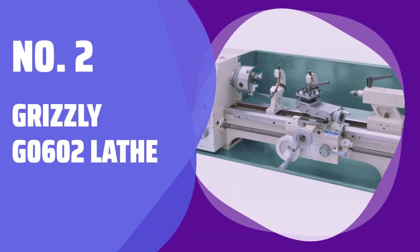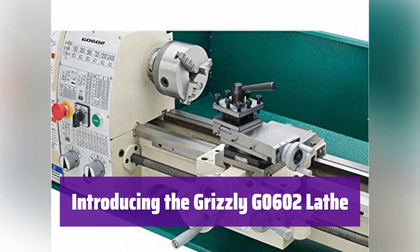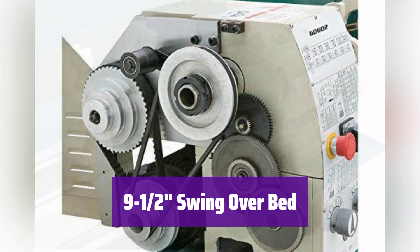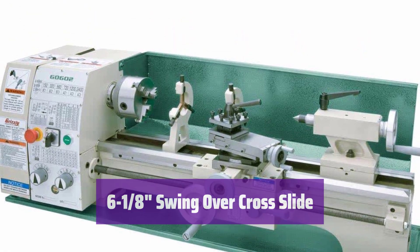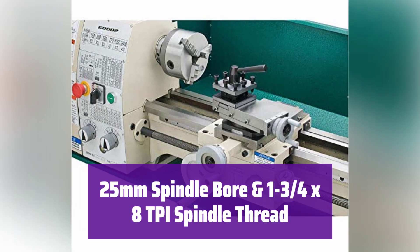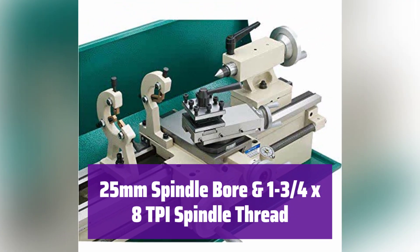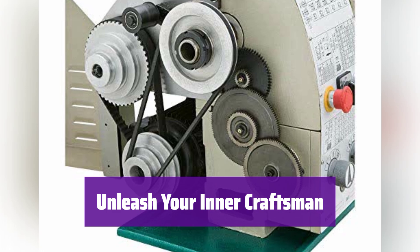Number 2: Grizzly G0602 Lathe. This powerful lathe is perfect for any workshop. Its robust design and precise engineering make it ideal for a wide range of metalworking tasks. It boasts a generous swing over bed, providing ample space for your projects, and the substantial swing over the cross slide ensures versatility and precision. With a generous distance between centers, it can handle long workpieces. It features a 25mm spindle bore and a 1-3/4×8 TPI spindle thread, providing compatibility with a wide range of accessories.